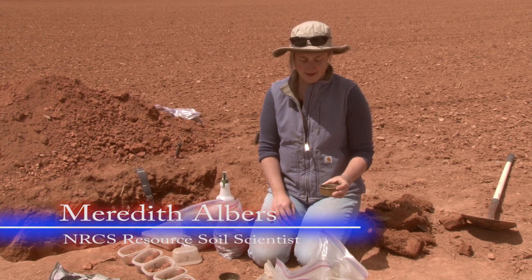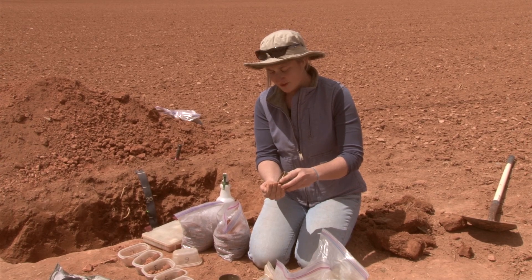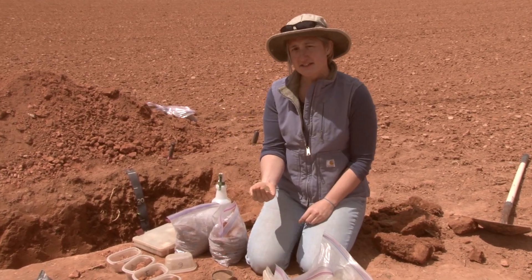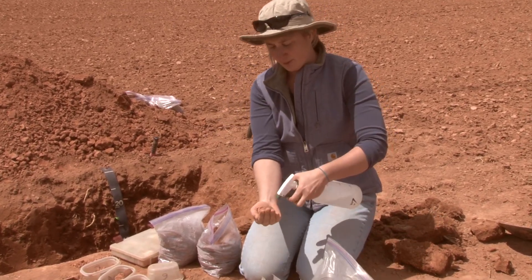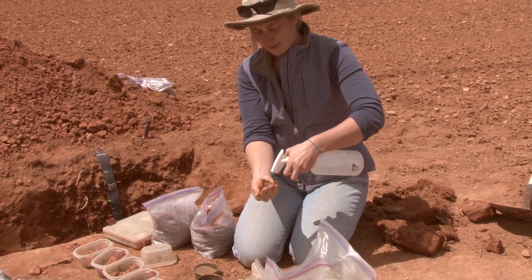For the envirothon test you're going to have to do texture samples. I've got a material here and we're going to find out what it is. The first thing you want to do is determine if you've got a very sandy, a very silty, or a very clay soil. We have a portion in the hand and we're going to get it wet and form it into a ball as best we can.